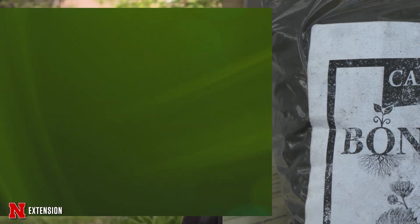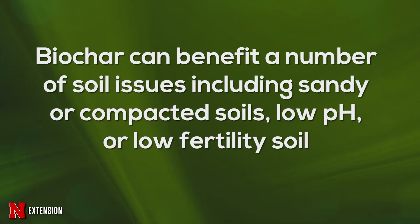Some of the issues that biochar can help address with your soil are really anything from if you have too sandy of a soil, if you have a soil that's been compacted, if you have a soil with low pH, or if you have a soil that is just kind of low fertility in general. Because it has such a wide range of applications, you need to do your research before purchasing anything.